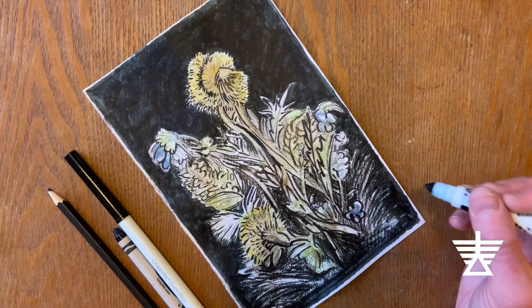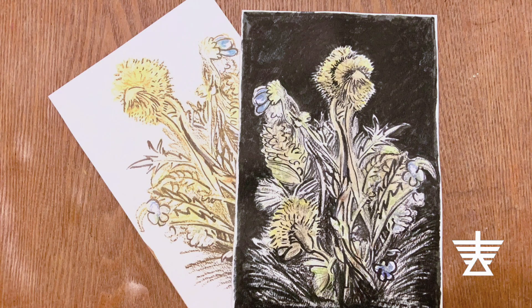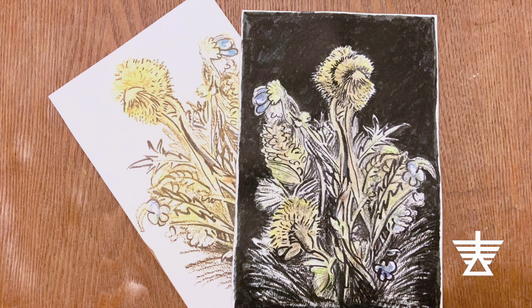Here are my two finished flower prints. One I will keep and the other I will paste onto a card for my mom. What will you do with your flower print drawings?